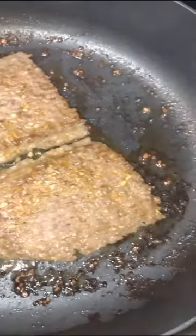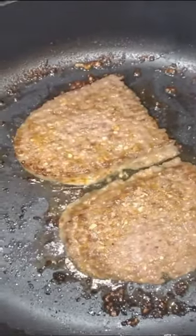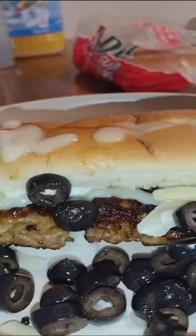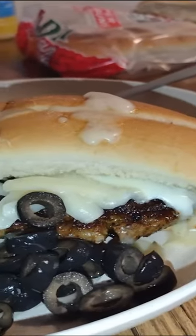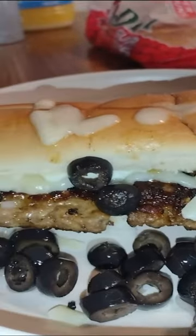Now top it with some provolone and asiago cheeses and mayo and black olives and enjoy this Cincinnati style steak hoagie. Oh yeah!